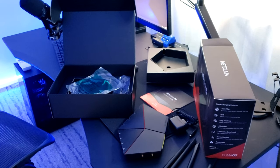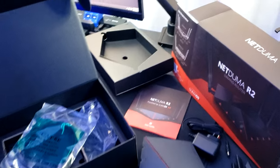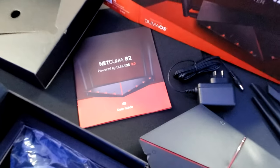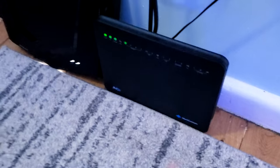I'm going to show you how to region lock, how to use Quality of Service, device manager, open NAT type, and port forwarding — all the cool stuff — to try to get you guys in low ping lobbies.